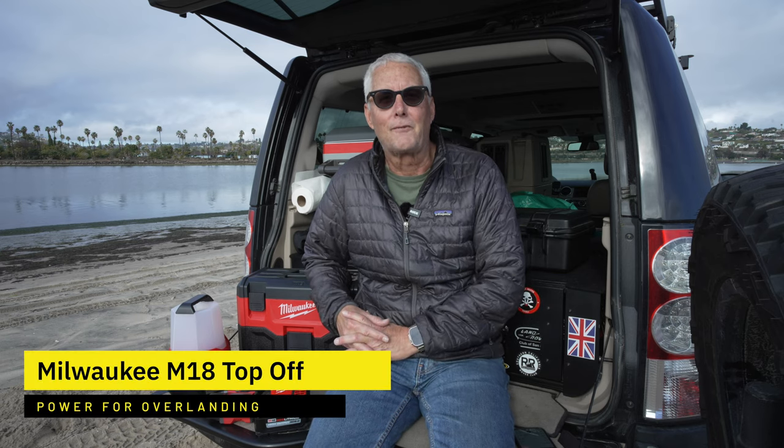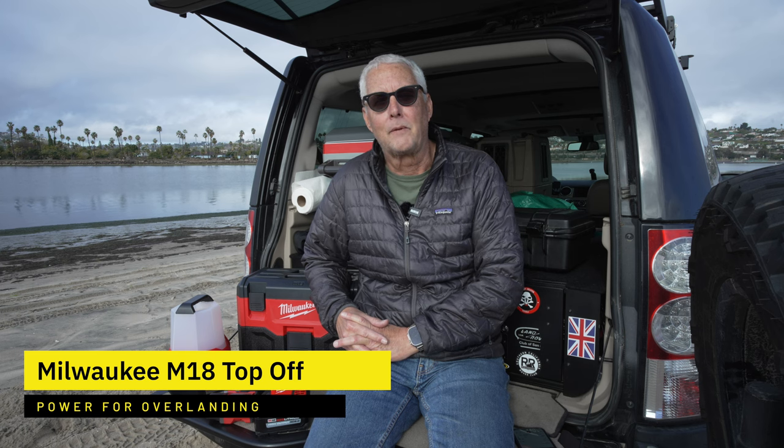Hey there, it's Jeffrey Douglas, SD Rover, and today I'm going to do a first impressions video for you on the Milwaukee Top-Off.